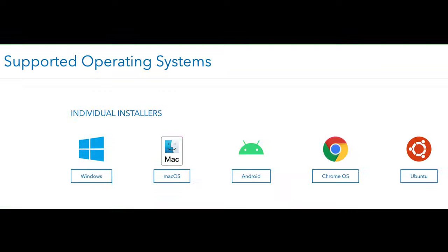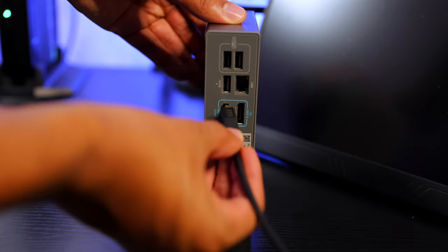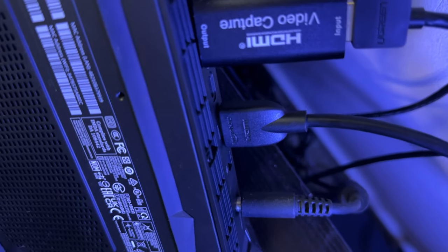So how do we get this all to work with our setup? The first thing you're going to need to do is download the drivers for your respective operating system. This is extremely important because if you don't do it, the hybrid docking station will not work as it's supposed to. For my setup, I had three total monitors that I wanted to make work with my computer setup, but I still wanted to use 4K 120. So I connected my mobile monitor to the hybrid docking station and then my regular monitor to the single HDMI port on my computer to act as my primary display.